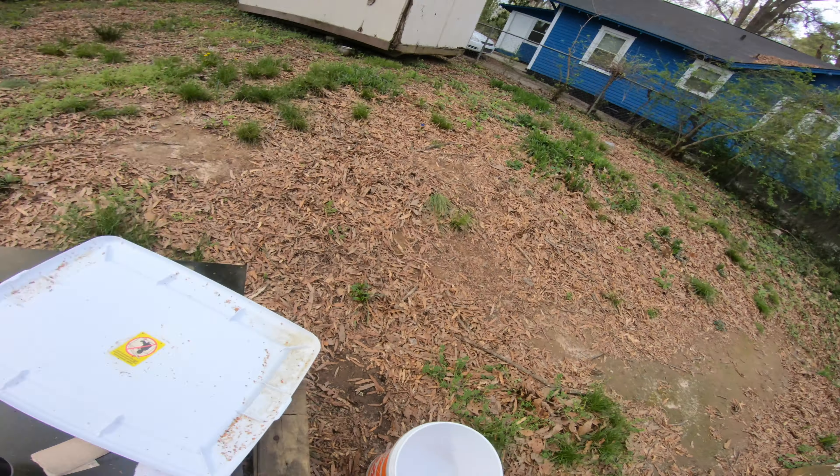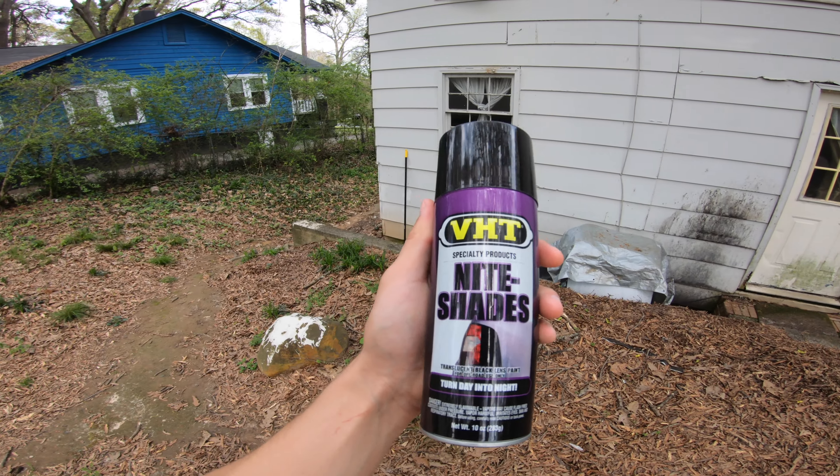Pretty nice. You can do this in your backyard, your front yard, your side yard — it doesn't matter where you want to do it. We're going to be tinting them with this product right here called VHT Nightshades.